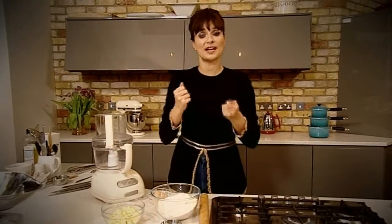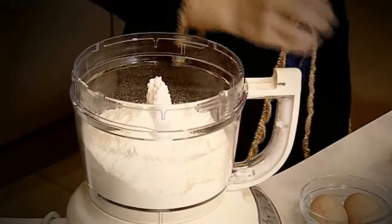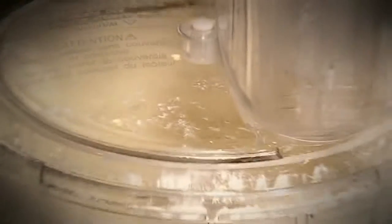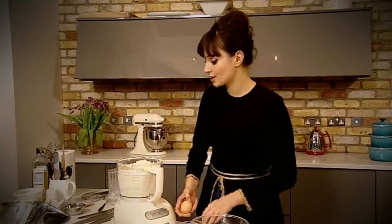Put 225 grams of plain flour into a food processor, add 120 grams of ice-cold butter, a pinch of salt, and whizz until the mixture resembles fine breadcrumbs. Then you're going to add two eggs.